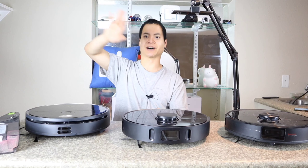Both the 360 S10 and DreamBot L10 Pro actually performed a little better than the S6 Max-V in terms of actual cleaning on hardwood floors, tiles, and carpeting. Thanks so much for watching — this video was mainly focused on navigation, the different technologies, and some highlighted features. You guys have a great rest of your day. Catch you later. Adios.